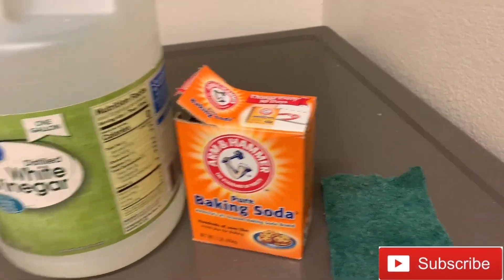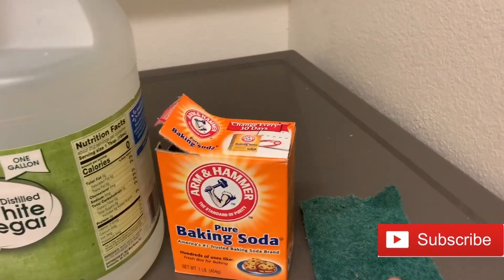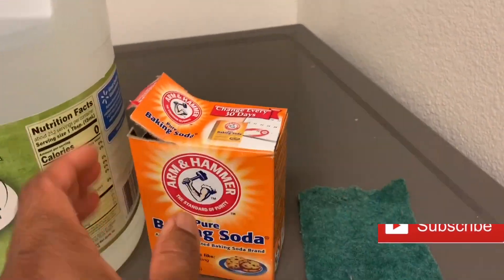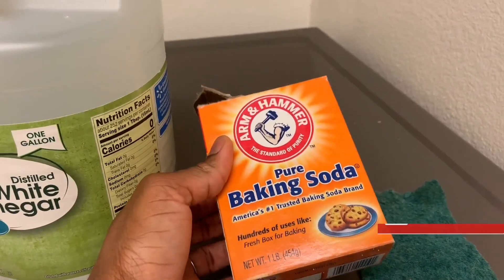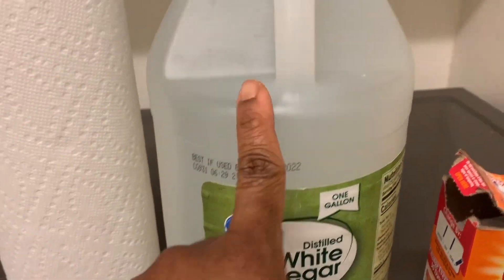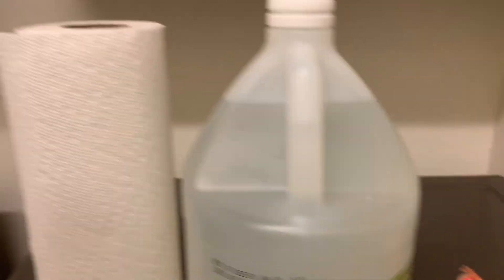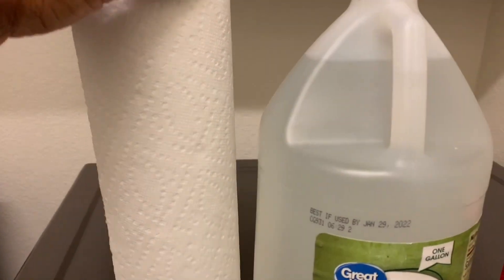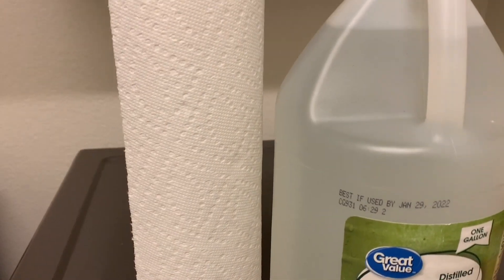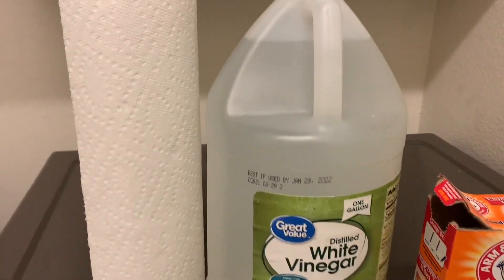I hope you get motivated to do a cleaning like this. These are the products we're going to be using today — I have four products. This is my scrubbing sponge, this is baking soda, and this is my white vinegar. This thing is magic, and so is this. And here I have a paper towel — you can also use a microfiber cloth, like a kitchen napkin or a towel.